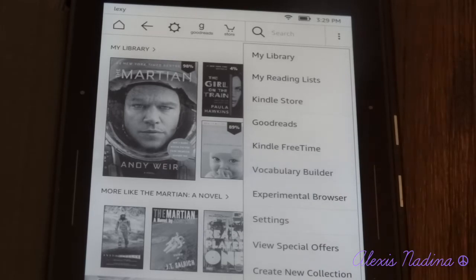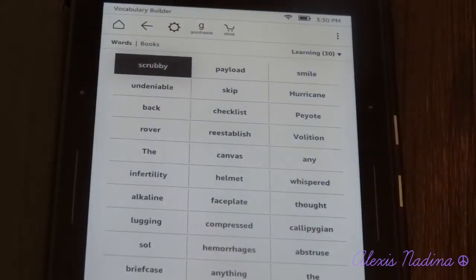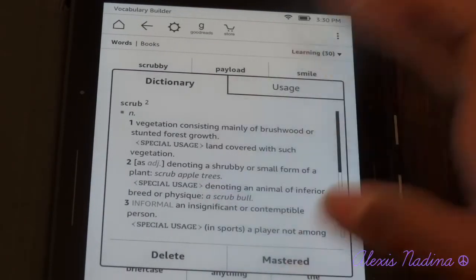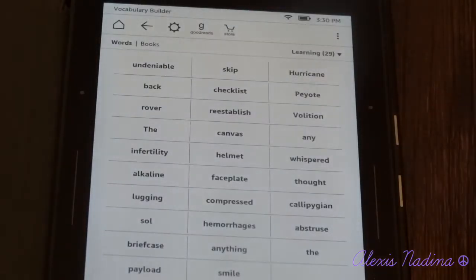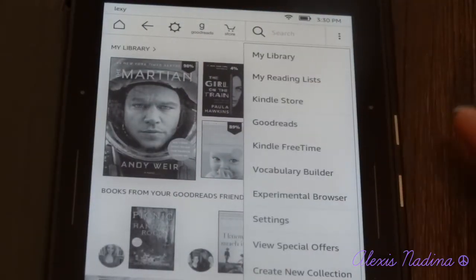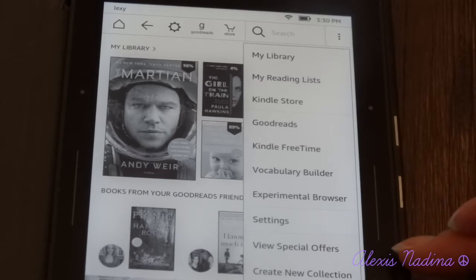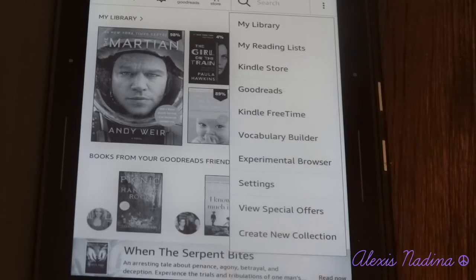You have a Vocabulary Builder. What's really cool about this Kindle is it works a lot with words and trying to improve vocabulary. The Vocabulary Builder has a bunch of flashcards — it gives you a word and then the definition, and you can say mastered and you're done. You can test yourself. Under that you have an experimental browser, which is basically the internet but barely. You have Settings, View Special Offers for the advertisements on the lock screen, and Create New Collections to organize your books.